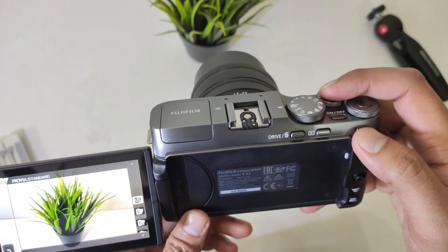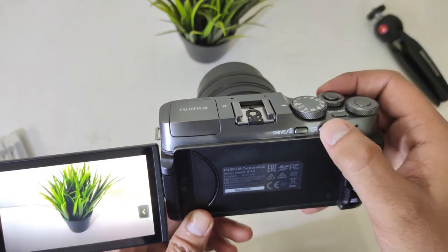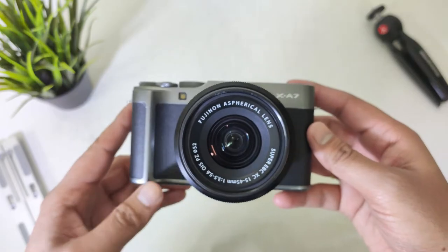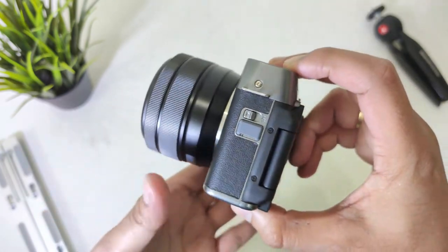So under 40,000 INR it is a very good camera for a beginner who is looking to buy a camera for better video and photo quality. In today's video, let's find out whether you should get this camera and whether it's worth your money.